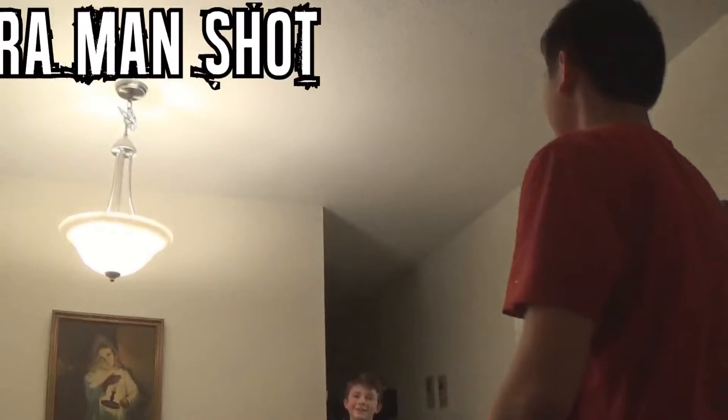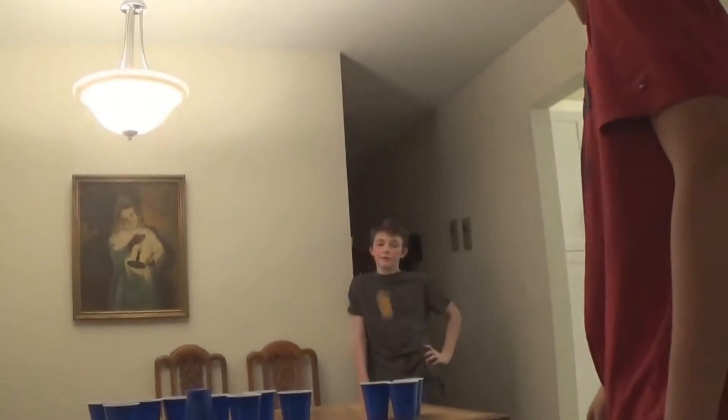If you do the ball, just turn around. This is the cameraman shot. You got that — the cameraman shot. If you do the ball, just turn around.